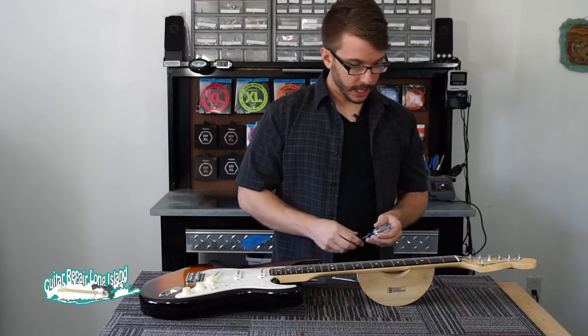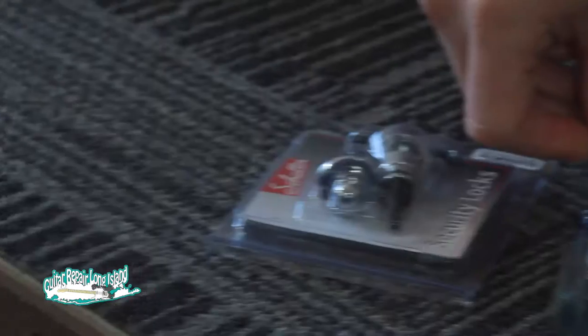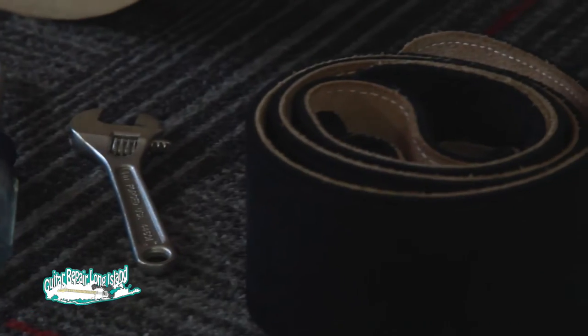To do this job, you will need a set of strap locks, a Phillips head screwdriver, a wrench, a guitar strap, and possibly a chisel. More on that in a minute.